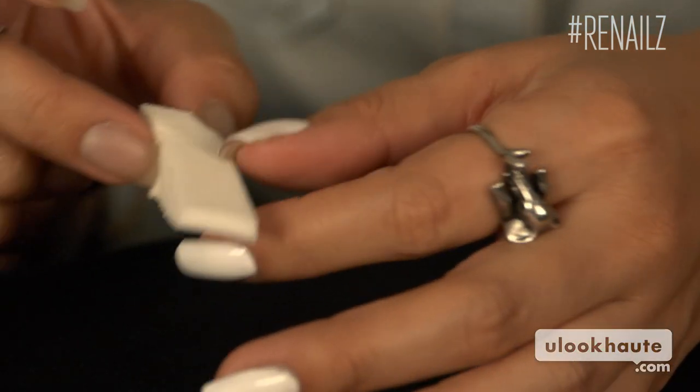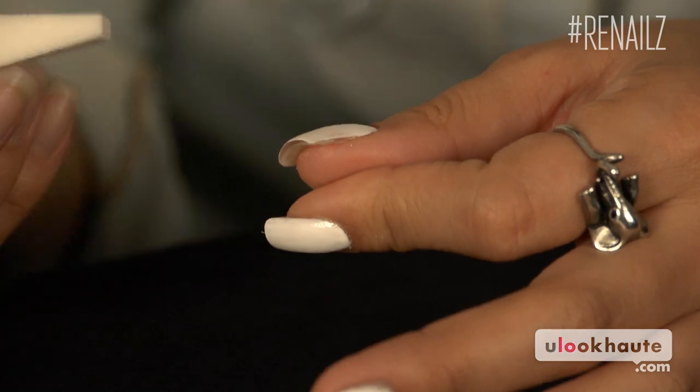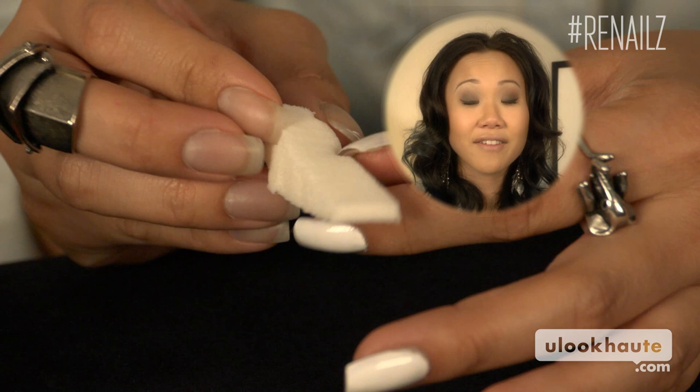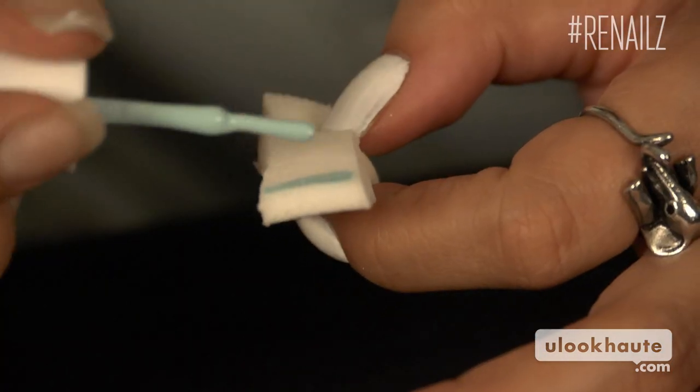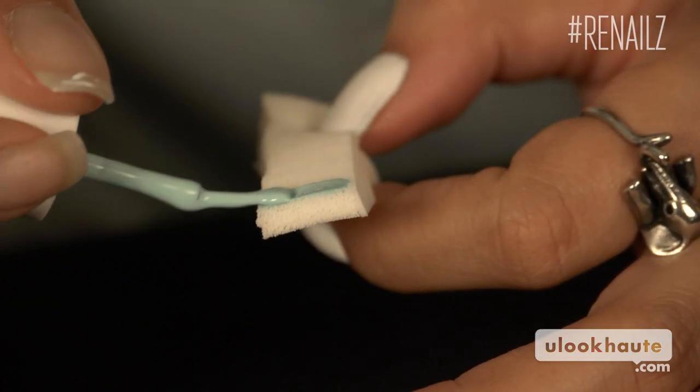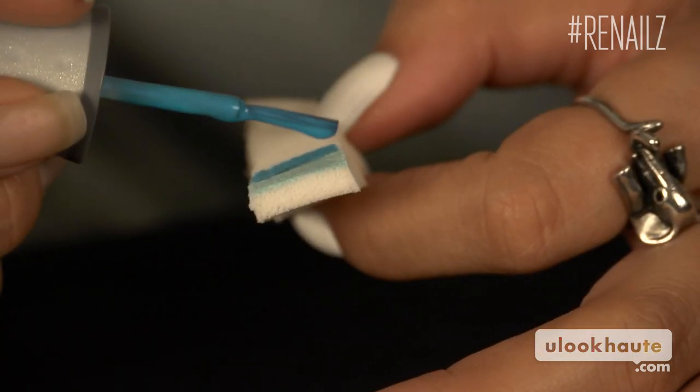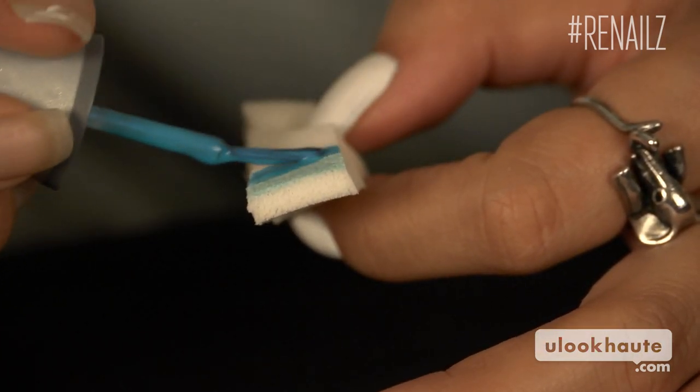Time for the actual design. Cut your makeup sponges in half so they're about the width of your finger. Those makeup sponges are just from CVS, so cut them in half and dab that polish on. Once the sponges are cut down, take your two polish colors and paint the end of the sponge. Put the polish for the bottom of your nail at the tip of the sponge and paint the other one just above it.